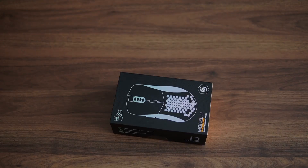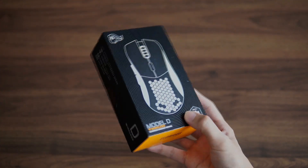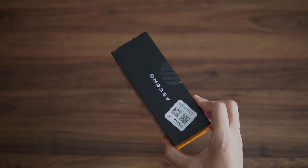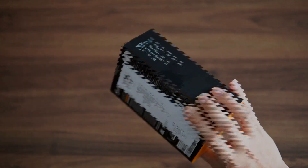So the reason I got this mouse is because my old mouse started to double click by itself, and it's just impossible to work with, so I'm in the market for a new mouse.